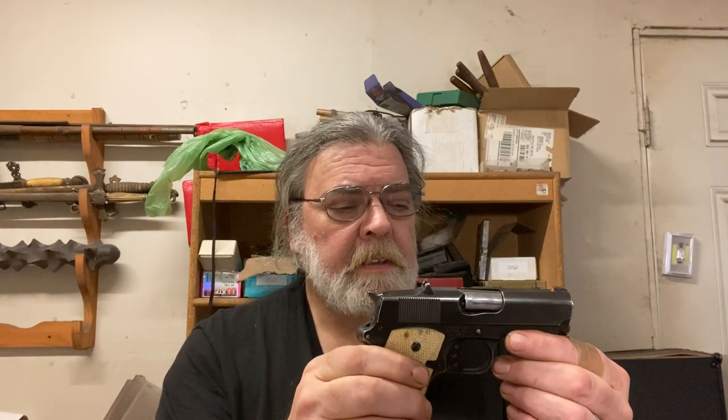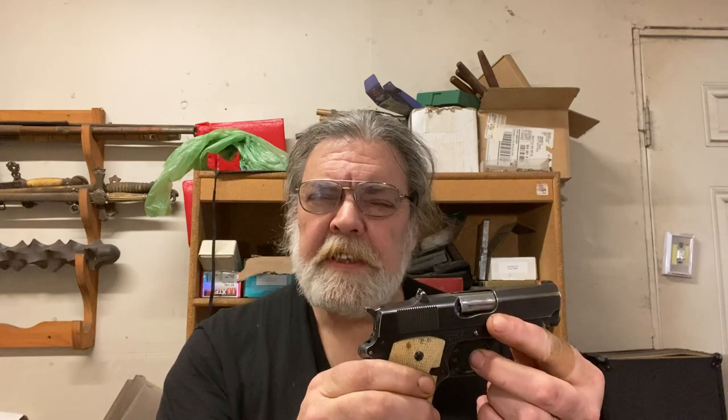The designer of the Combat Master, Pat Yates, did not believe in cocked and locked carry. He liked to carry with the hammer down on a loaded chamber. Now, this is not safe by modern standards — it wasn't universally considered safe by the standards of the time either — but it was a different era and people had different notions about safety then.